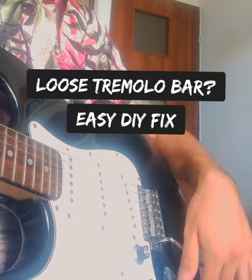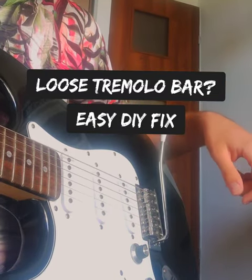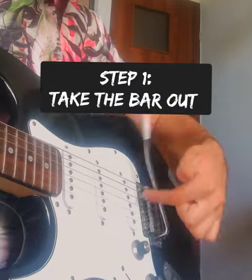Loose Tremolo Bar. Step 1: Take the bar out.